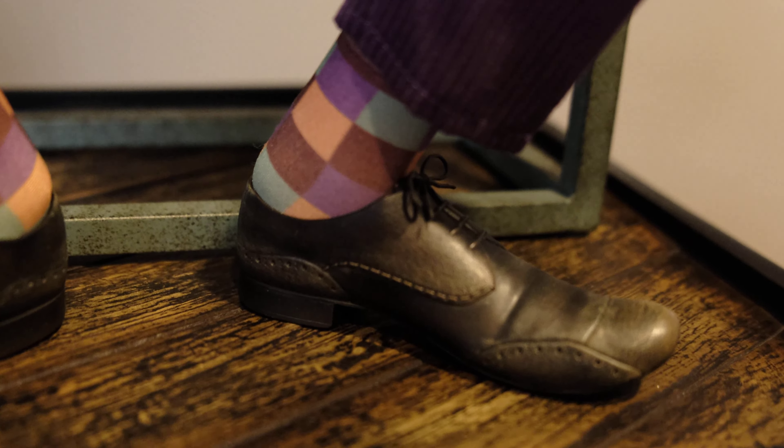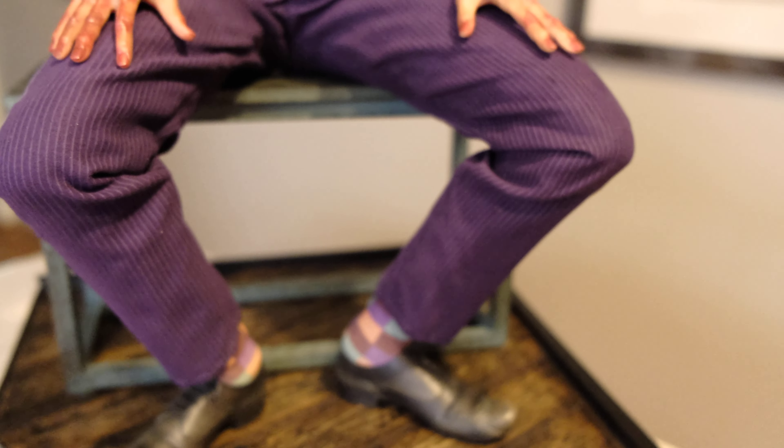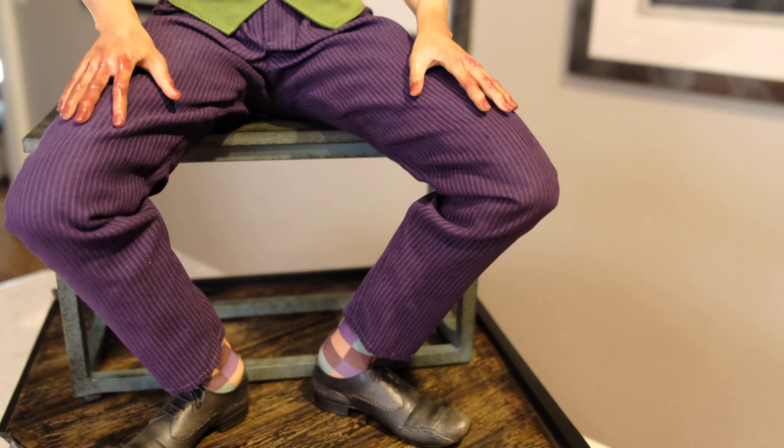It's a mixed media piece, which means full clothing. You can see the suit pants are done very well — they sit over the knees and quads really nicely. We come up towards the midsection and one of the highlights of the piece is the hands.